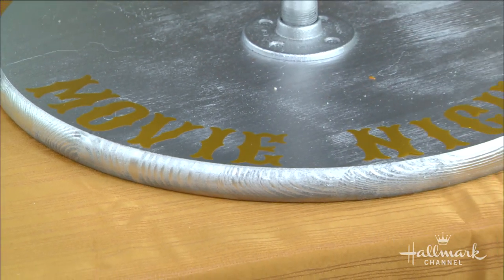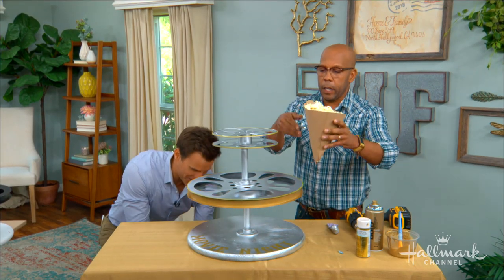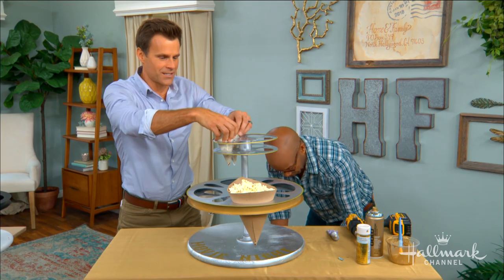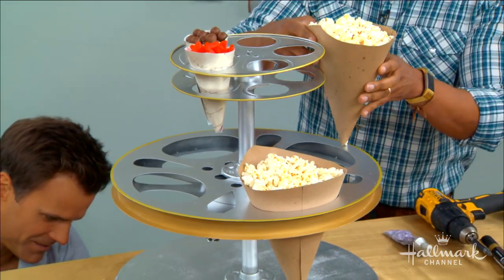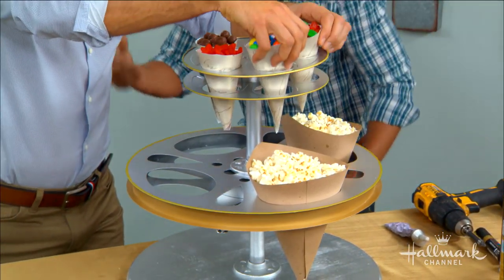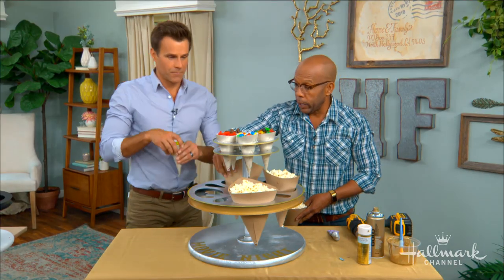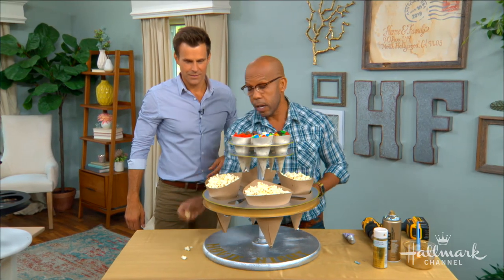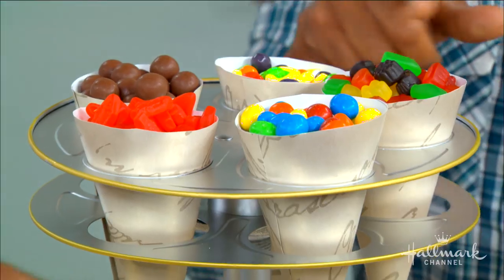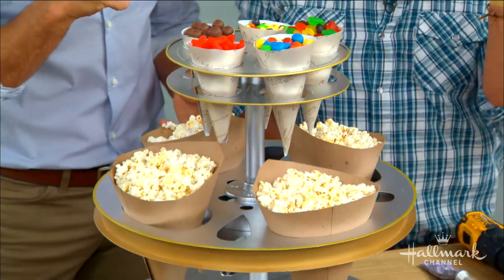The only thing missing is the food — little cones filled with popcorn rest right in the reel holes. Drive-in movies are actually having a resurgence; with today's technology, movies can be shown on old buildings, and many towns have outdoor gorilla movie nights in local parks. Check your local listings — you'd be surprised how many outdoor movie options there are. Until then, recreate it at home, and full instructions are available at HallmarkChannel.com.